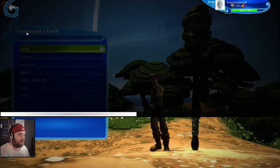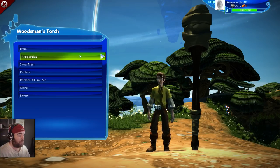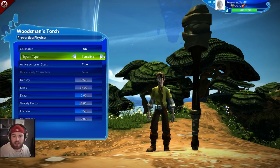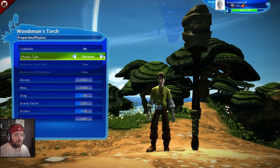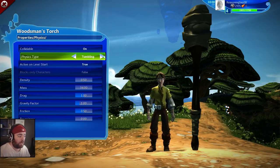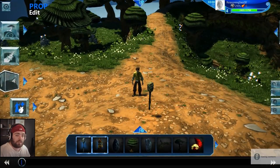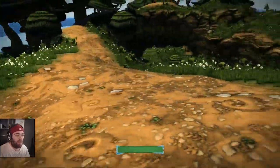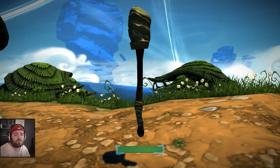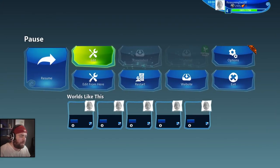The menu has options like replace mesh, clone, delete, and the brain — which we're going to delete since we won't be equipping this torch at all. Then we go to properties, and down in physics we can see 'physics type' is set to tumbling, which means it falls normally. We also have 'fixed' or 'character'. We're going to set it to fixed, and now when we test it we've got a floating torch. It does collide but I'm clipping through due to the camera — nothing we can really do about that.